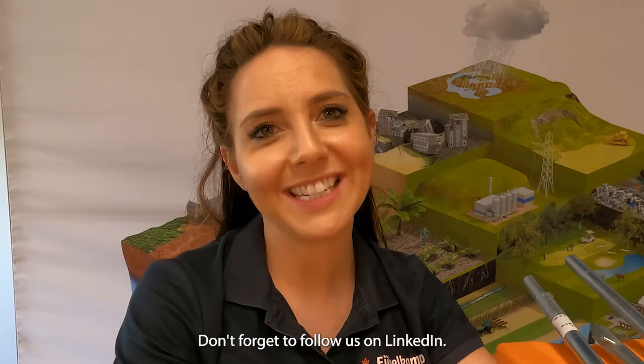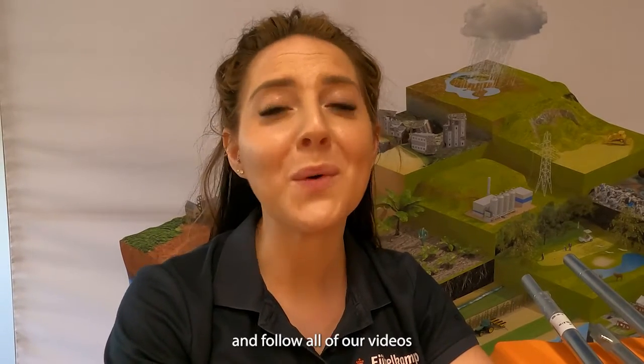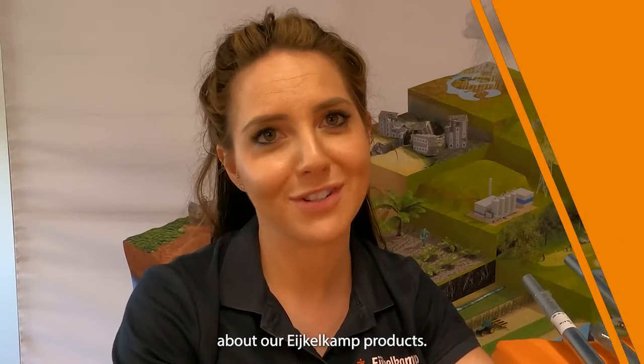Don't forget to follow us on LinkedIn, have a look at our YouTube page, and follow all of our videos for more and more information about our Eichelcamp products.